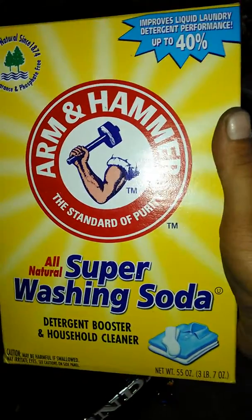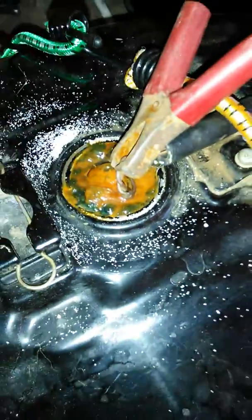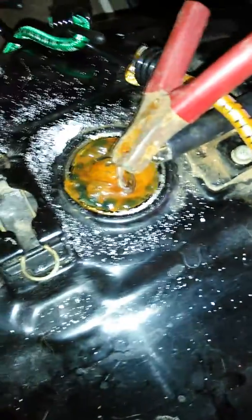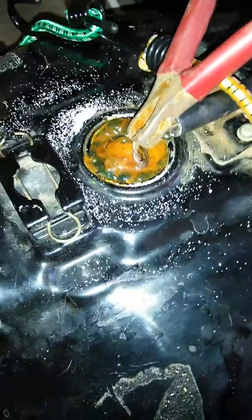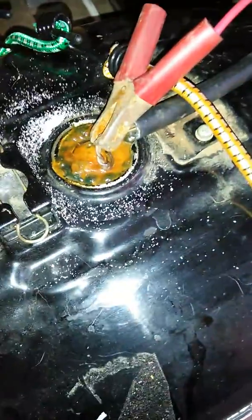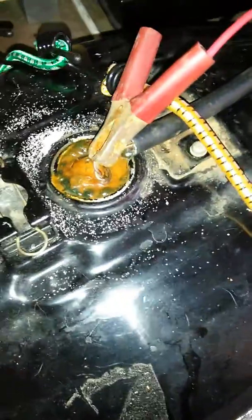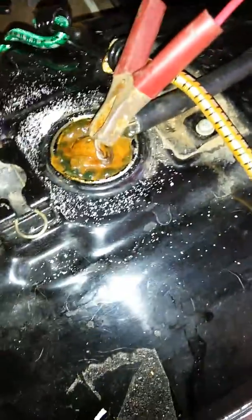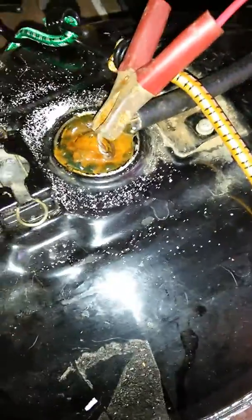You also want to use this stuff — everybody's saying to use super washing soda. I got it at my hardware store, couldn't find it at Walmart. This is actually for about four or five hours here and looks pretty good. I even added more of the soda wash in between. You're supposed to take out the rod, clean it out, get all the rust, empty out the whole unit, put more water and soda wash in, and do it again — it'll be a little bit better and fresher.